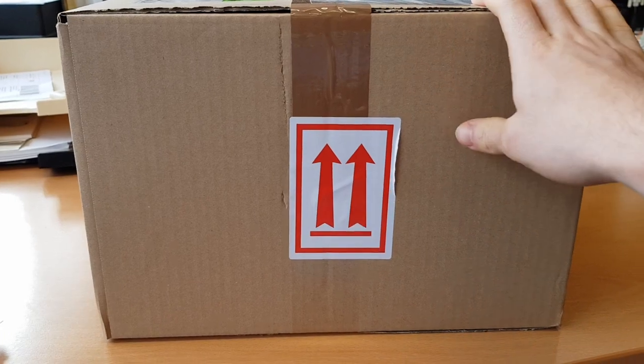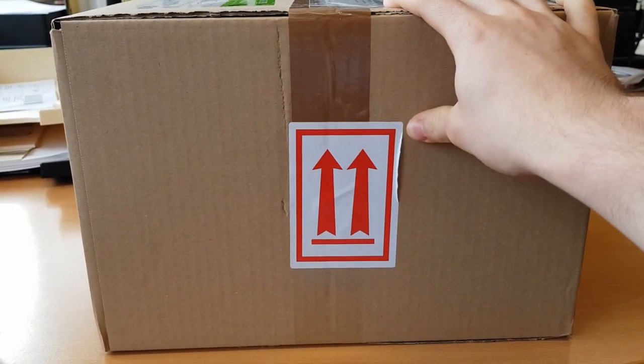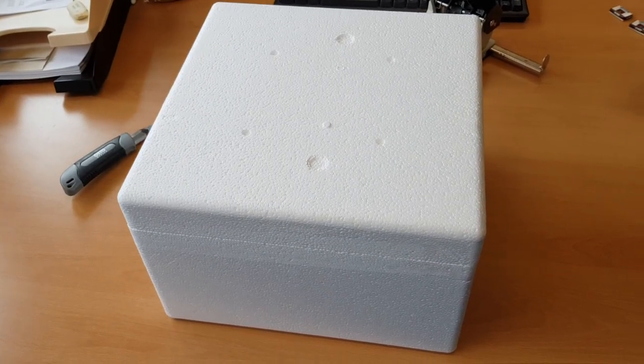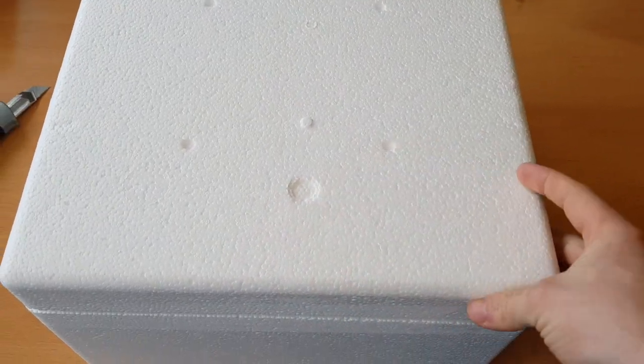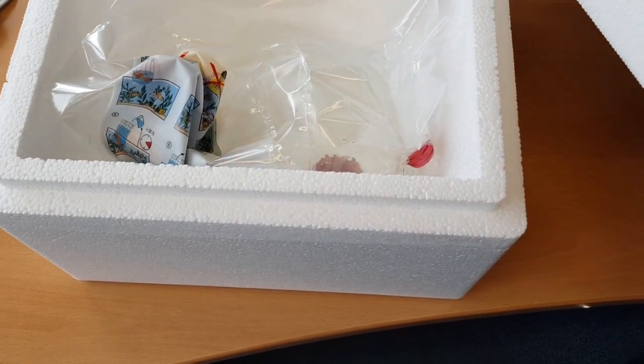I found this on an online shop and decided to order it. So let's take a look inside. Inside our package we have this nice styrofoam cooler. We have some plastic bags packed with air, and here we have our little sun coral.